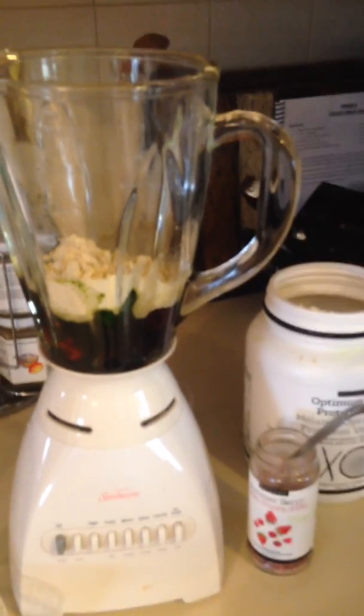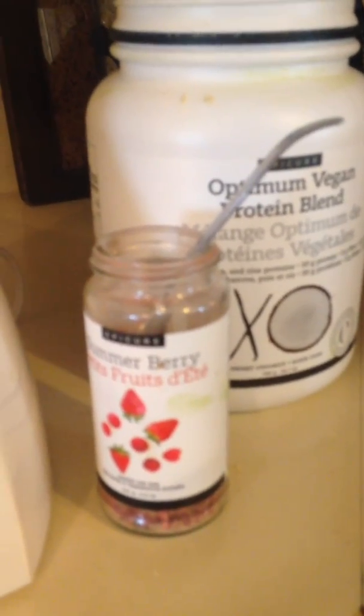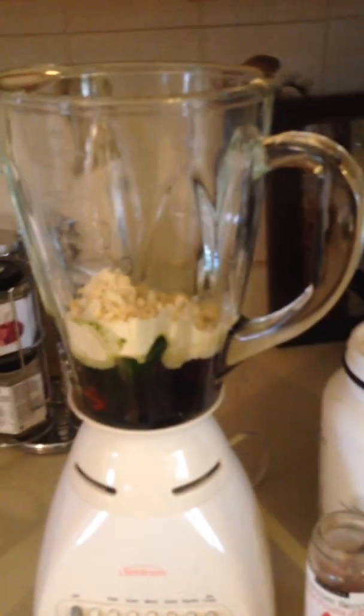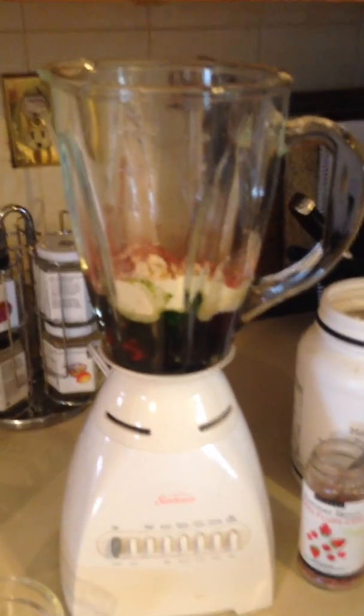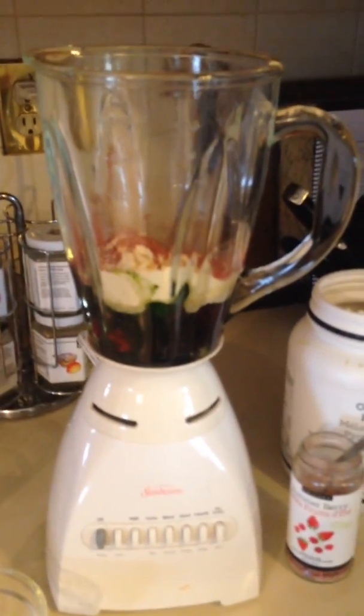Then just to sweeten it up or to add a little flavor, you could add one teaspoon of Epicure's Summerberry Mix. Or if you're part of our Good Food Real Results program, this is where you could add your sweet booster. So either a teaspoon of sweet mix or one of your sweet boosters. Pop on the lid.